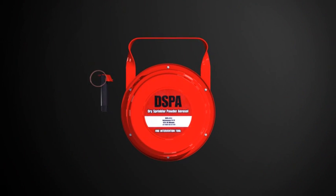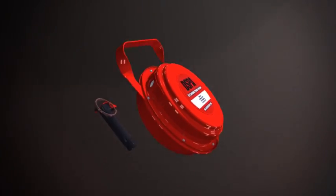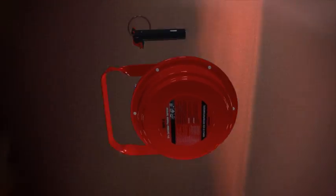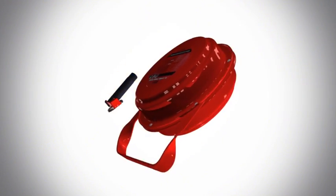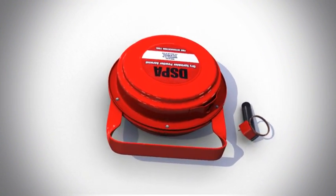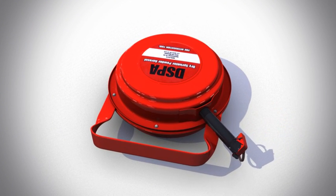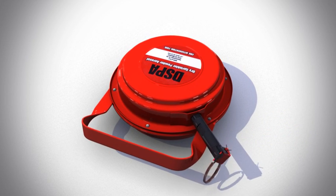The DSPA-5 is the ultimate portable knockdown tool for firefighters. When facing real threats like flashovers and backdrafts, the DSPA-5 offers firefighters a safe and simple option. It releases DSPA aerosol, which is environmentally friendly and completely safe for humans and animals.